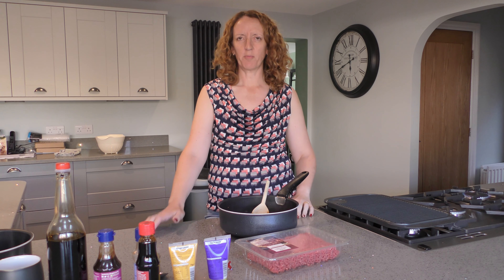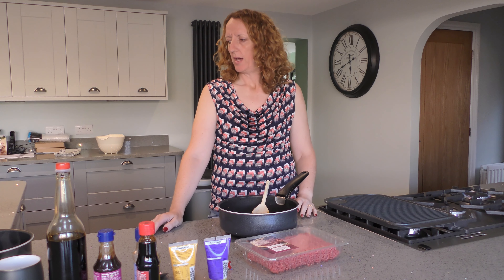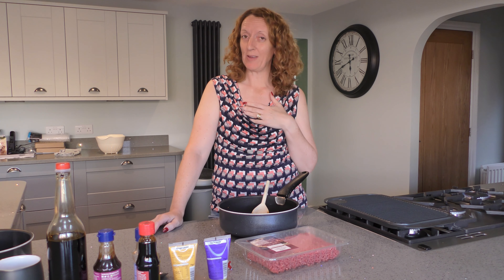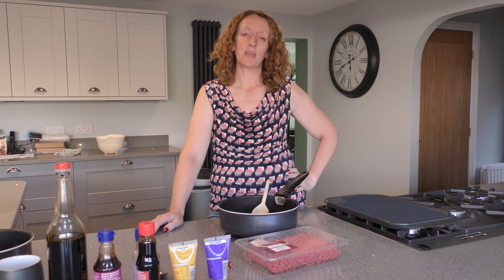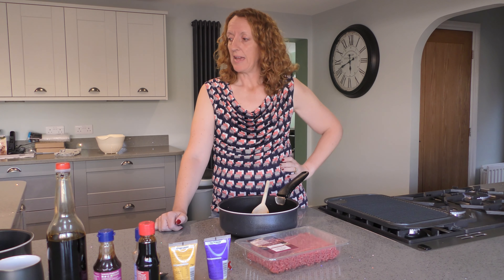Good evening, welcome back to Oven Mitts Without Any Tits — it's tea time again. My name is Corinne and I'm your host, welcome to the channel. If you haven't subscribed, consider giving a subscribe to see what else we've got coming up, and if you like the video then give it a like.